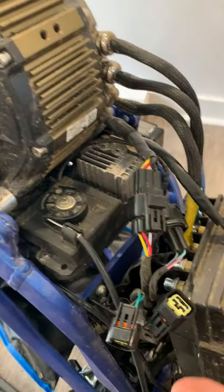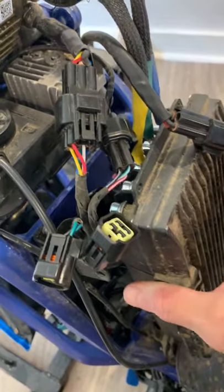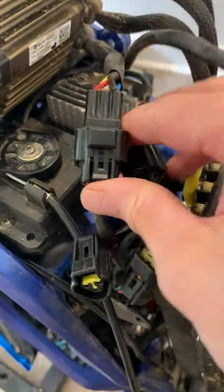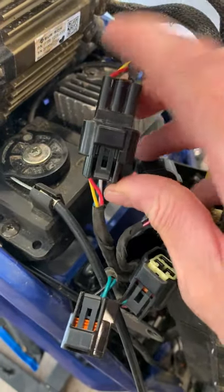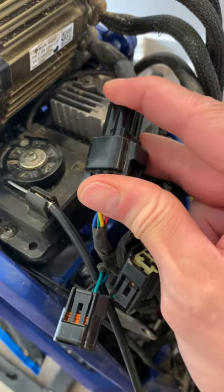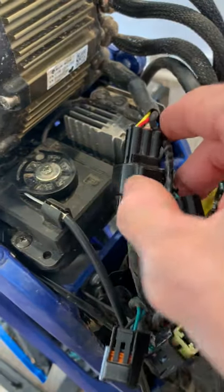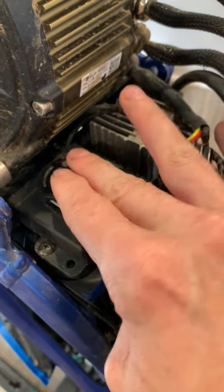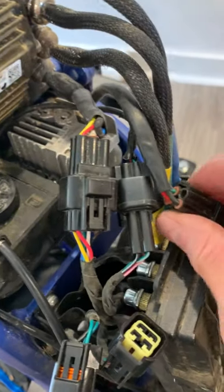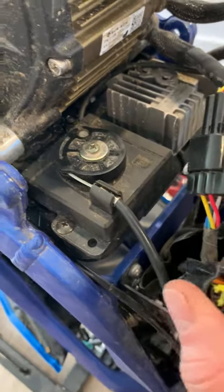So you remove the bash guard, you remove the brackets for the controller — everything is loose. You need to inspect especially this connection, because without it the motor won't run, and also this one, the throttle. See, the cable goes into the throttle box. Without these two, the bike won't run. The other ones can be disconnected.